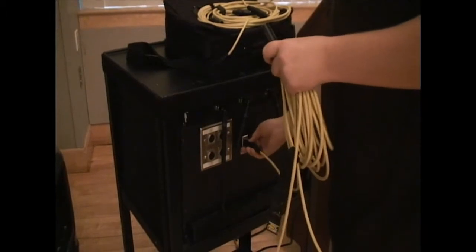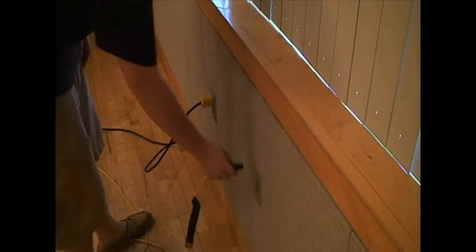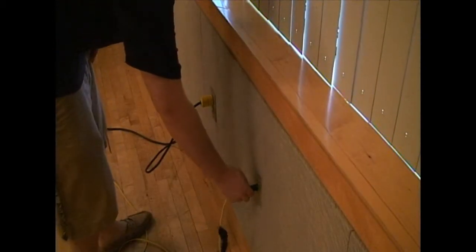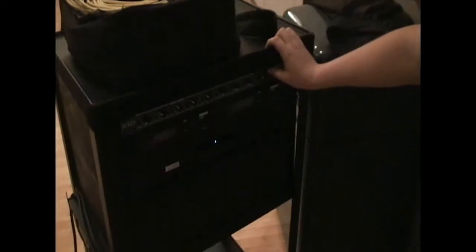Then, while the unit is still off, plug an XLR into the mic out on the back, and then plug the other end of that into an XLR port on the wall of whatever room you're in. You can now turn the unit on.